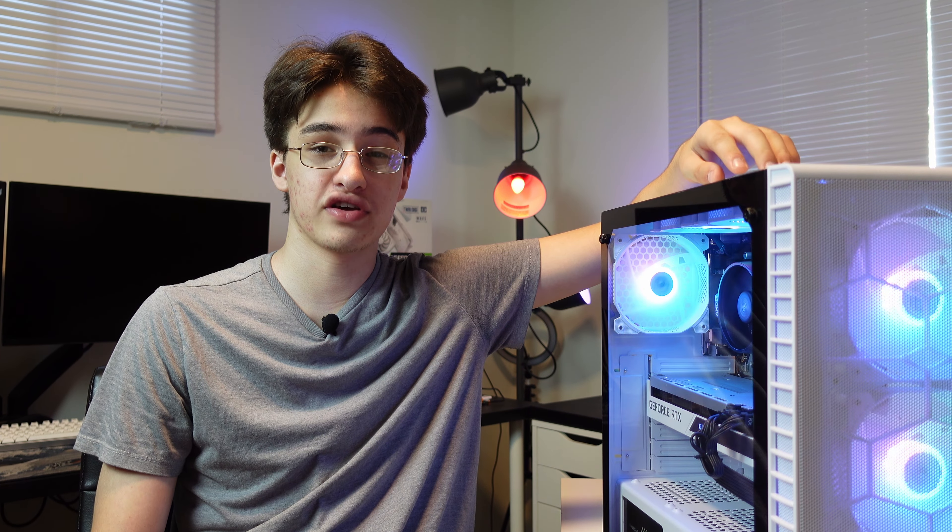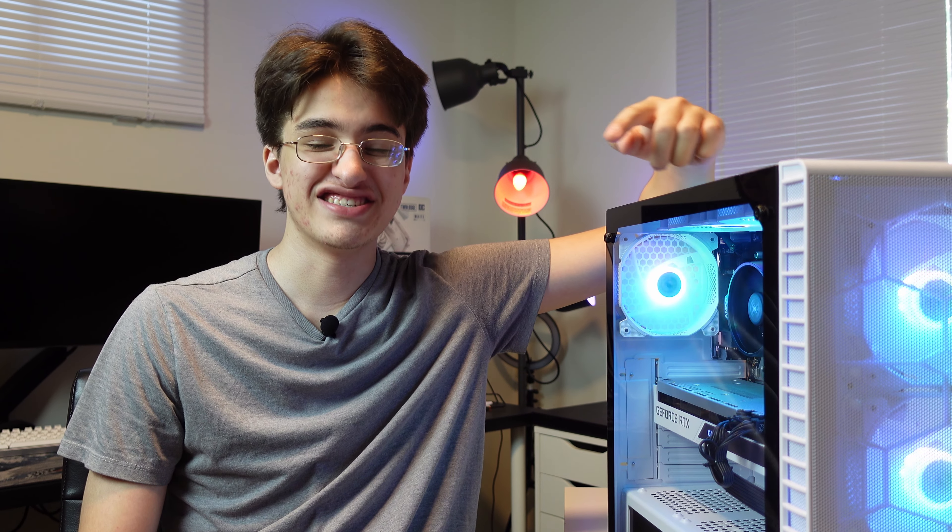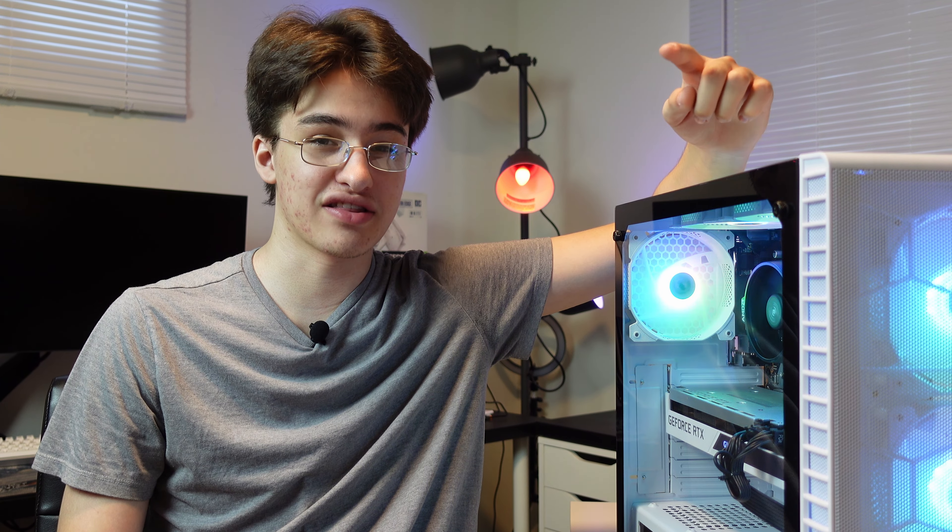I just got done building up this sick little gaming rig here with an RTX 3070 for a pretty reasonable price. Stick around for the whole video to find out how I did it and find out the price I got it for.